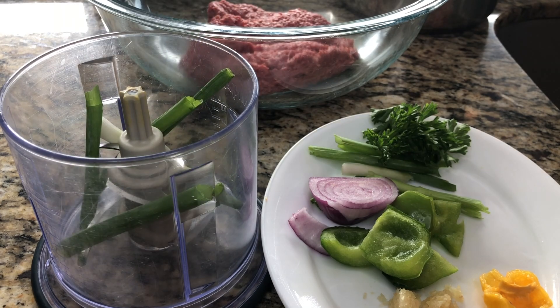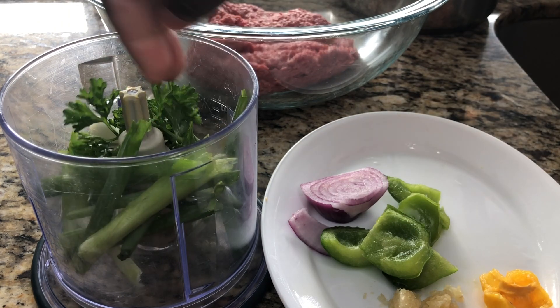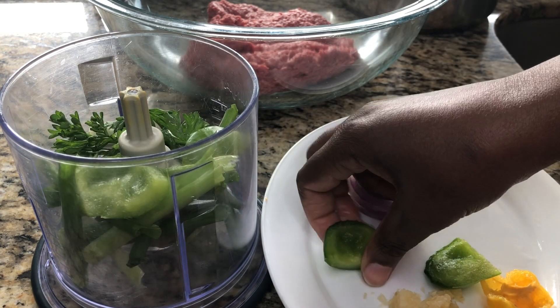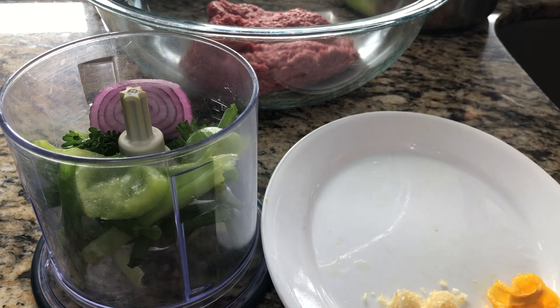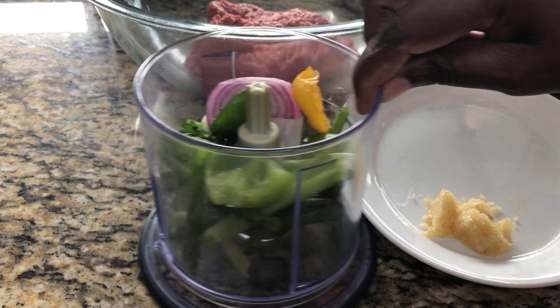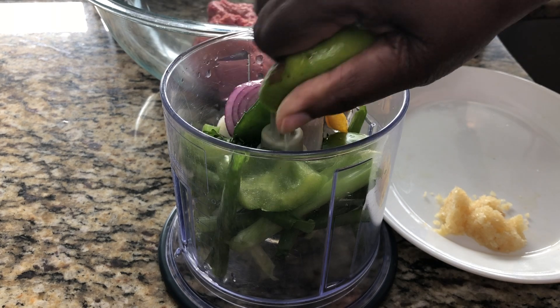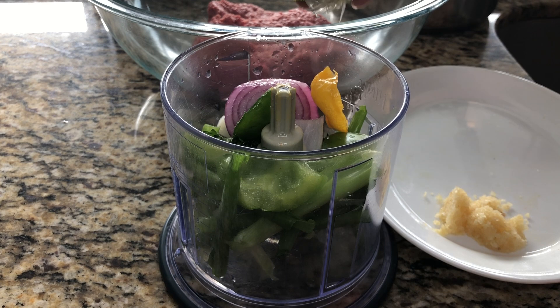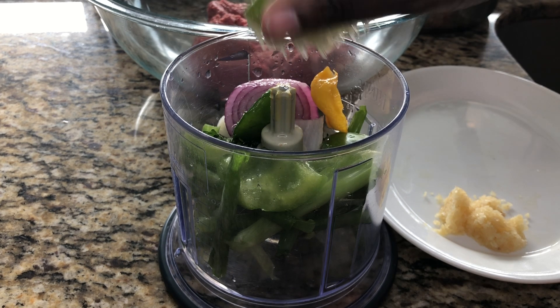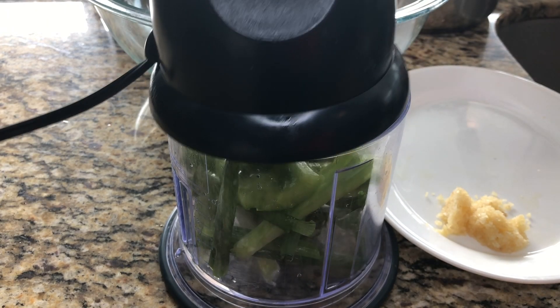I want to show you every step. In your blender or food processor, you're going to add these ingredients — you do not have to measure. I'm not going to add any seasoning to this. We're going to need some type of liquid, so I'm going to use my lime, because you have to have acid inside of your Haitian meatball épis. Now we're going to blend all of this together.